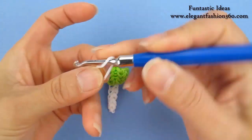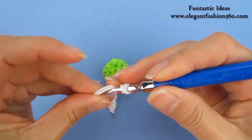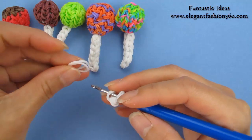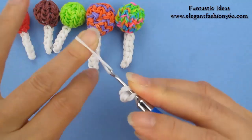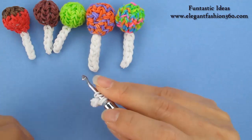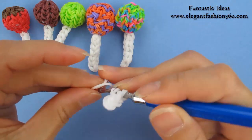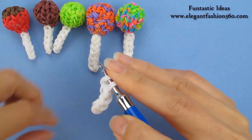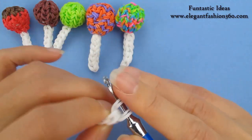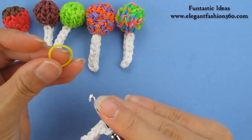I'm going to take one single band, trace it two times, so you'll see three rings here. Take two bands, bring it in here. Put both ends on your hook. Take two more bands, bring it in here, and we're going to continue to do this for five times. After five times, we're going to use the lollipop color, whichever color you like to use. Today we're going to use the yellow flowery part.